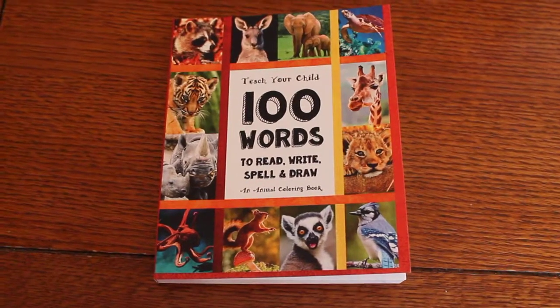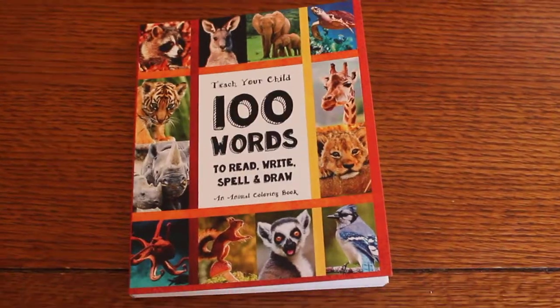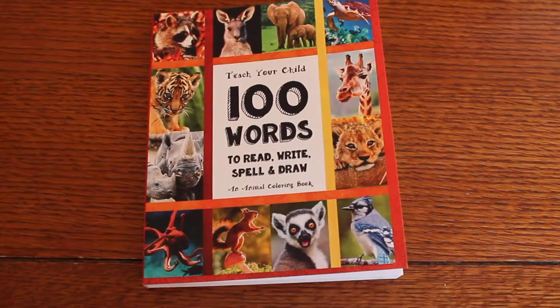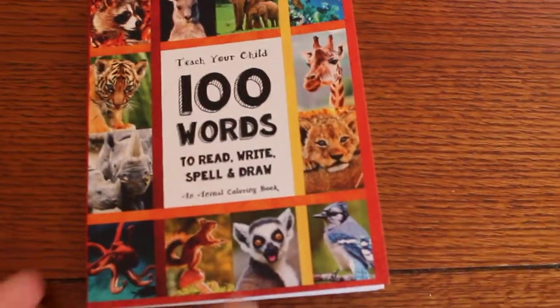Hi, it's Linda from Homeschooling6.com and today I wanted to share another Thinking Tree journal. This one's called Teach Your Child 100 Words to Read, Write, Spell and Draw — an animal coloring book.